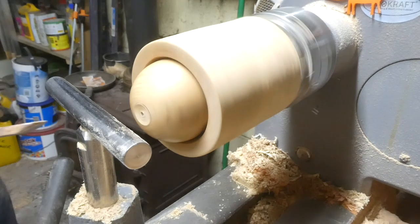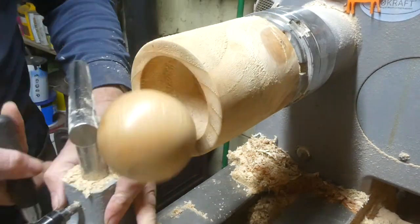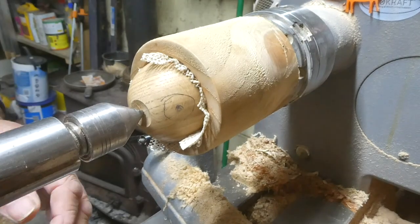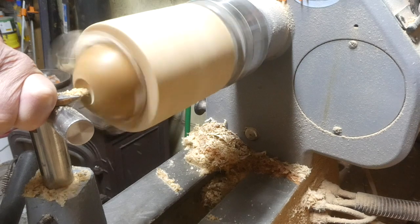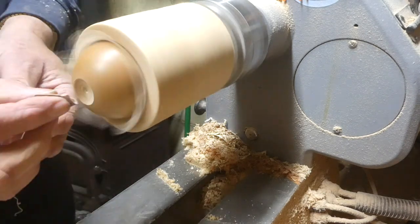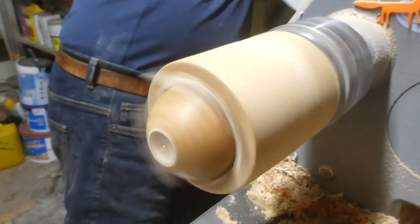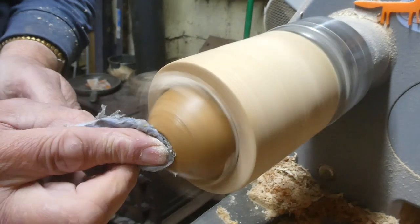Here I've turned another sphere out of oak and I'm going through the same process. This sphere is slightly smaller than the last one so I've put a non-slip cloth behind it just to hold it in place, and there I can finish off the eye socket. I put a little point in there and sand it up to 600.